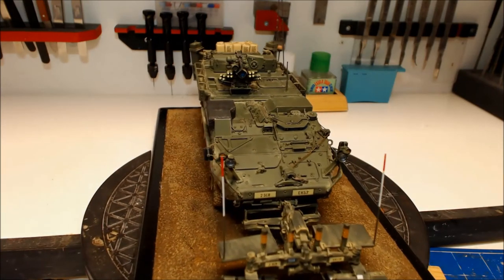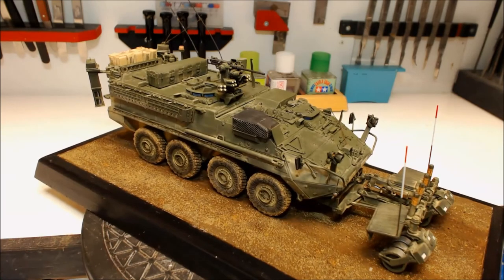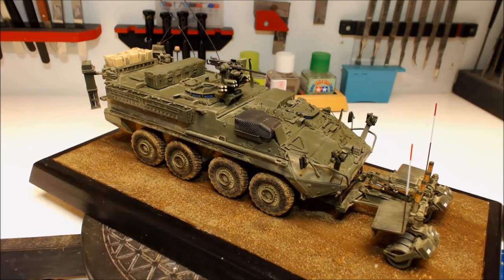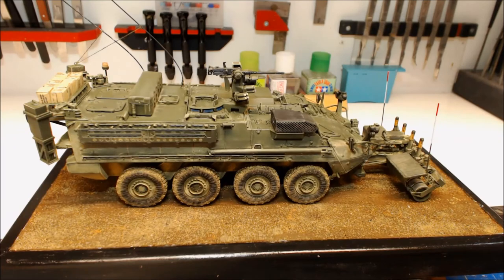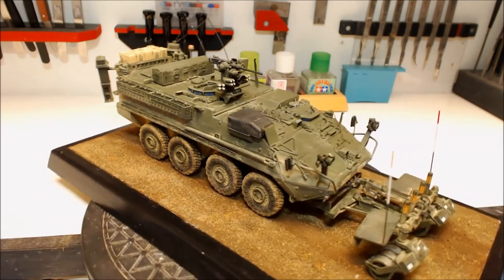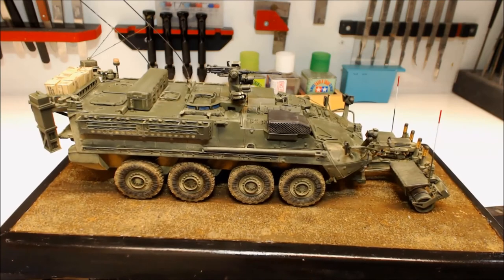On the actual rollers I used the AK True Metal, just to give them a metallic look, which hasn't come out too bad. A bit of blue on the periscope lenses, a little bit of orange in the lights — and that's about it. That is basically all I've done.